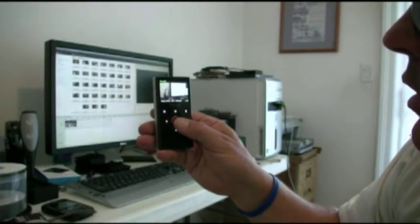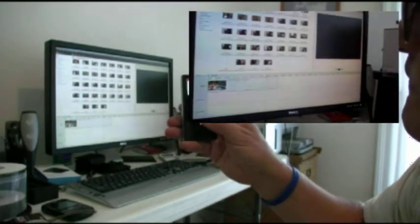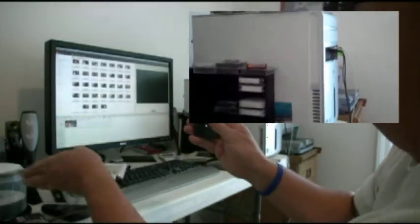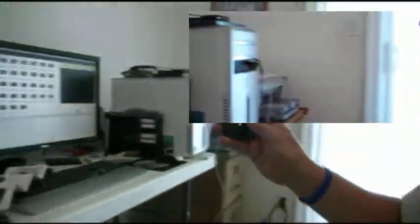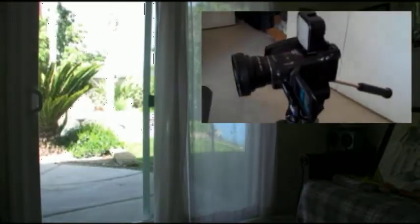Camcorder empty. Okay, well, I guess it's just press to record. We're shooting a movie? I'll shoot a movie of the movie. My camcorder. Of course, this light would have done a lot more if I turned it on.